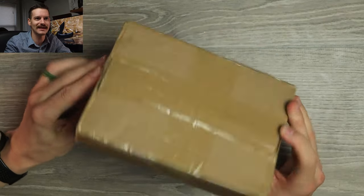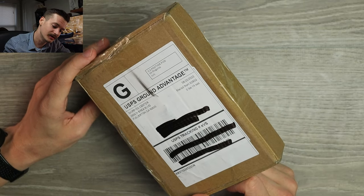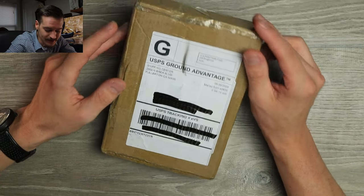Hello YouTube, it's me, Tri-State EDC, with a little brown box. It kinda looks like it's got a book in it, but I'm betting you it doesn't. It's from Shipping Center in Fullerton, California. It's a mystery to me. I have no idea, I have no clue.